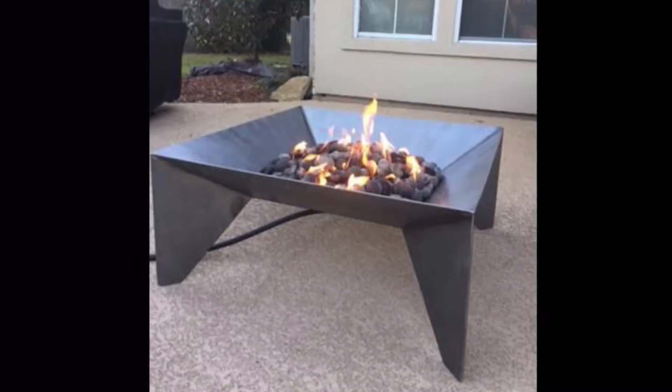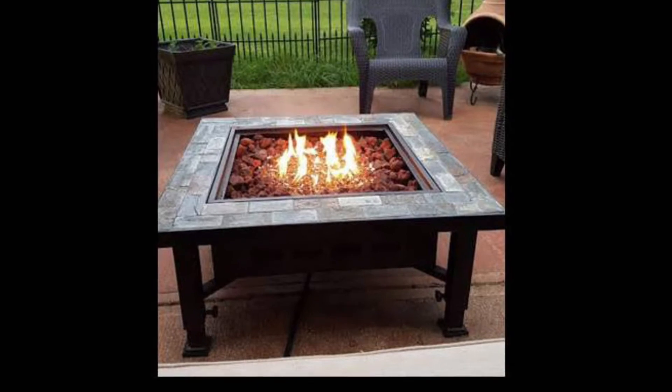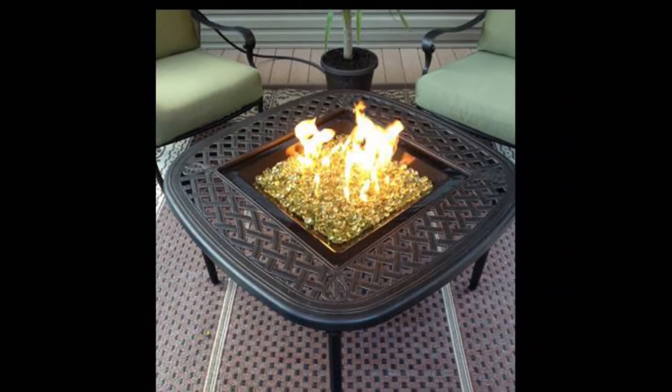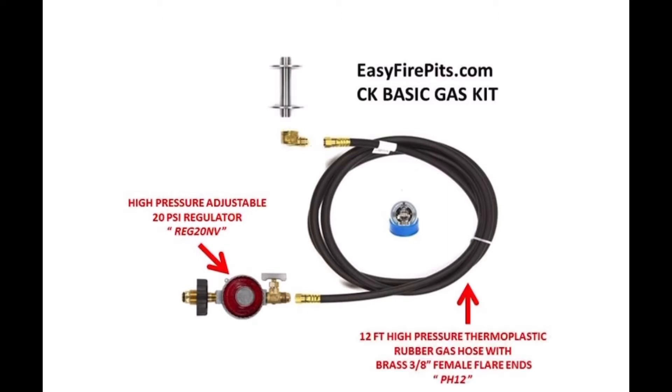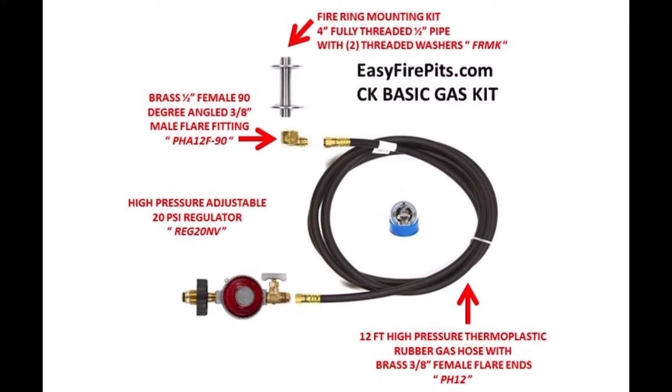First, let's look at the CK Basic Propane Kit, used mainly to convert previously wood-burning fire pits to propane-burning ones. The CK Basic Kit allows anyone to convert an outdoor fire table, steel structure, or freestanding fire pit into a gas fire feature in minutes. It comes with a 20 PSI LP tank regulator and a 12-foot thermoplastic high-pressure rubber hose with 3/8 flare ends, and a 90-degree male flare hose fitting adapter.